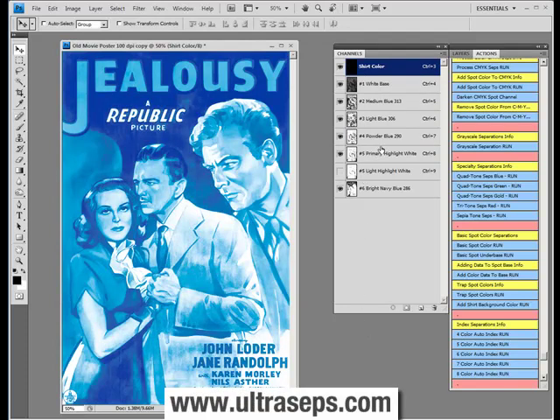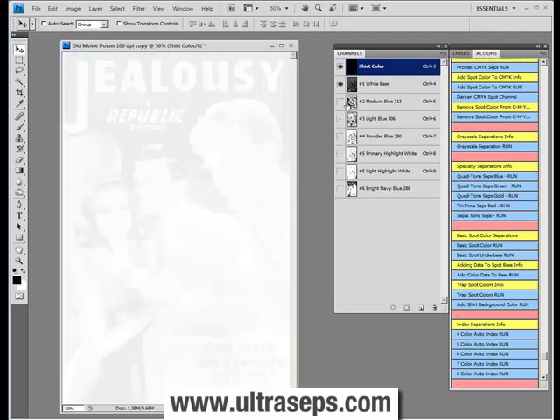Now these colors can be cut down to allow fewer screens to be used on press. For example, the powder blues can be mixed with the light blues and so on and so forth. Let's take a look at the individual channels.